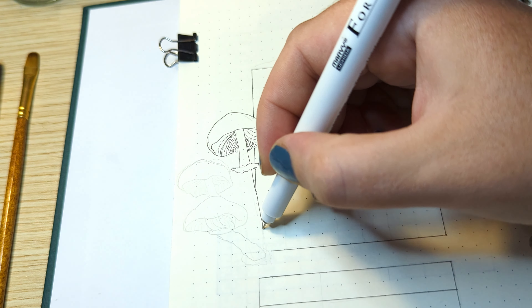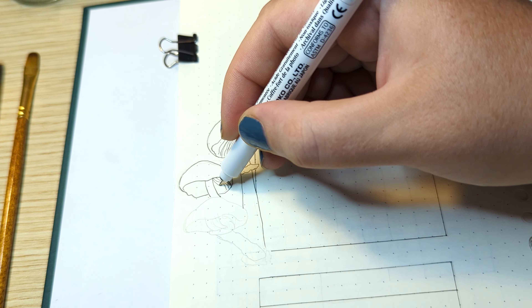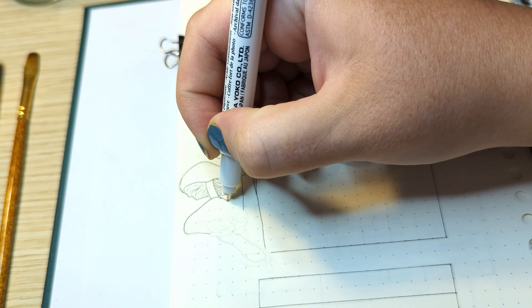While I'm drawing the table, I'm also starting to draw the mushrooms as well. These mushrooms are supposed to sit just in front of the calendar so that it looks like they're growing out of it. To make sure that I don't make lines where mushrooms are supposed to be, I'm drawing them at the same time.